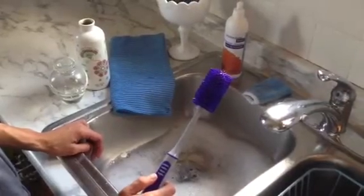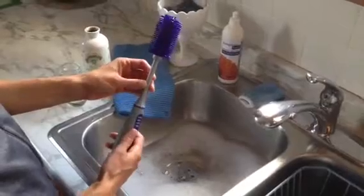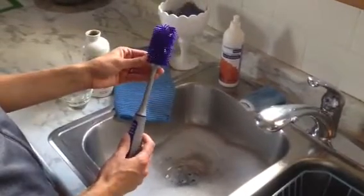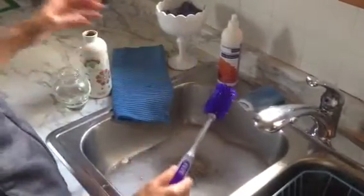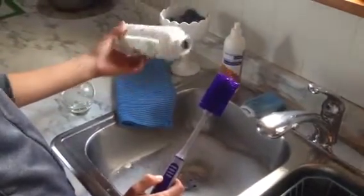This is the new bottle brush and sleeve from Norwex. It's a pretty cool little tool for your kitchen. I like it because it's made out of thermoplastic rubber bristles, so it's really flexible and handy to use in the kitchen when you have something to clean that is kind of hard to reach.